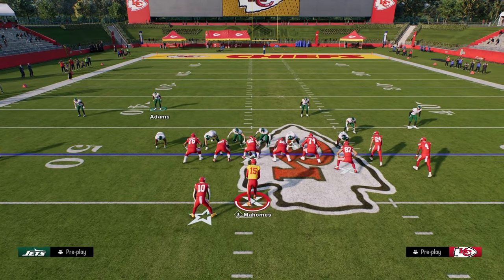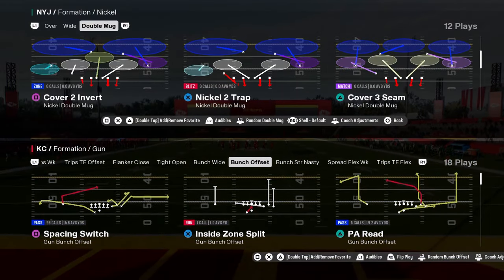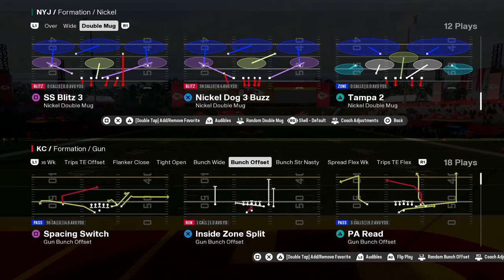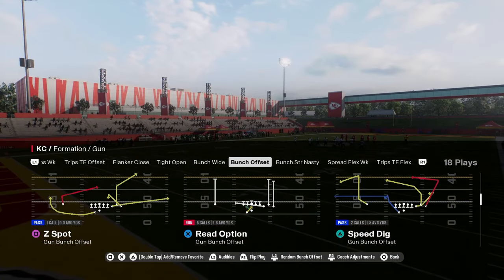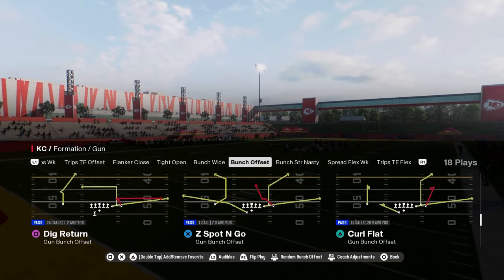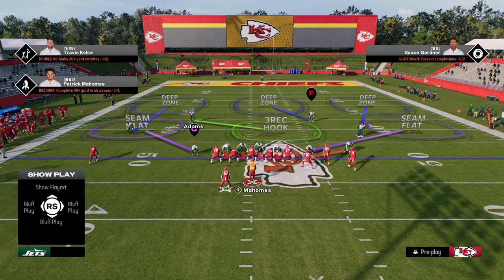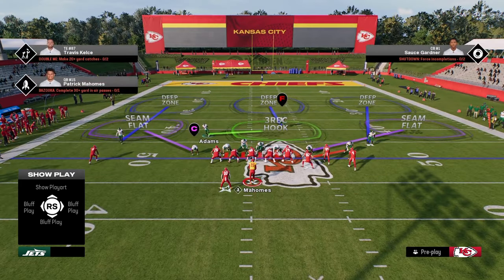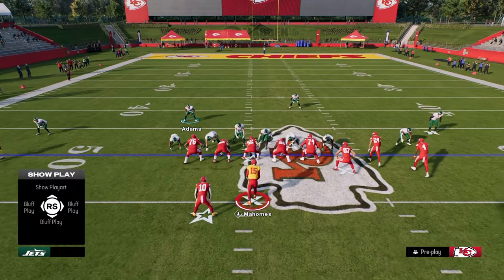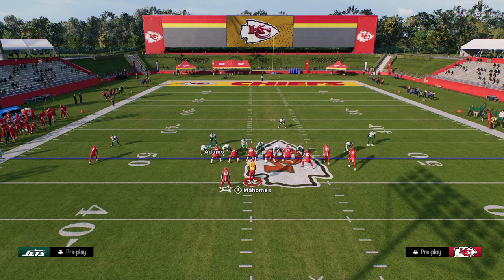You can do this from man or zone. I'm doing it from Mid Blitz here, but I could also do the same exact defense from Nickel Dog Three Buzz. When I play zone in this game, I like to show blitz out of this look because it gives a better pre-snap look. Pinch the D-line, slant the D-line inside, and then put your defensive ends in whatever coverage you want.